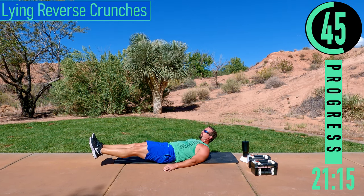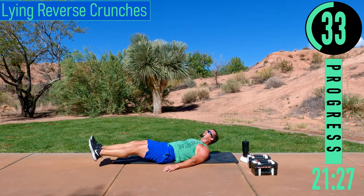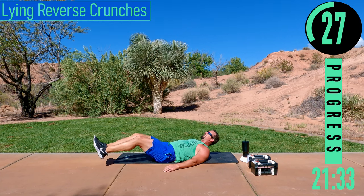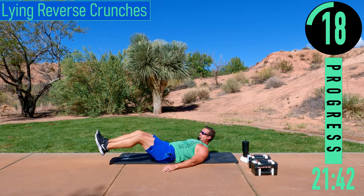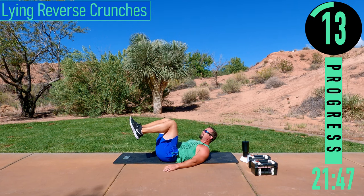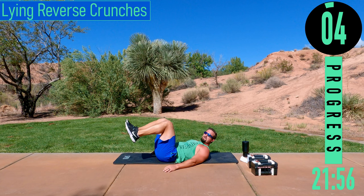If you need to take a little break, that's fine — drop those feet down for a couple seconds, then get back into it. Focus on that core. 20 seconds. Come on, a couple more. Last one.